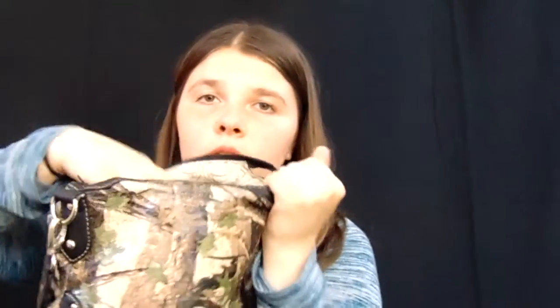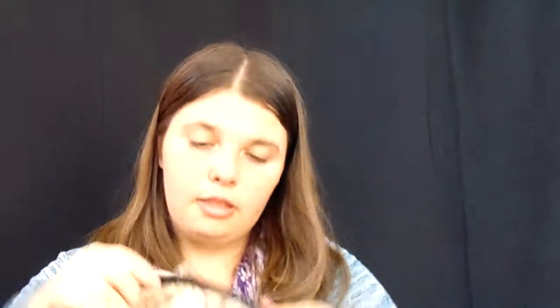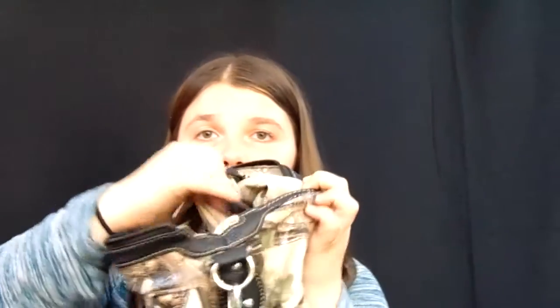Then I have another pocket — nothing in this pocket, nothing in the middle. Checking the back pocket — empty. This little pocket just has a little bit of garbage. Checking the middle pocket — I have another match in here, and that's all. Everything else is empty.